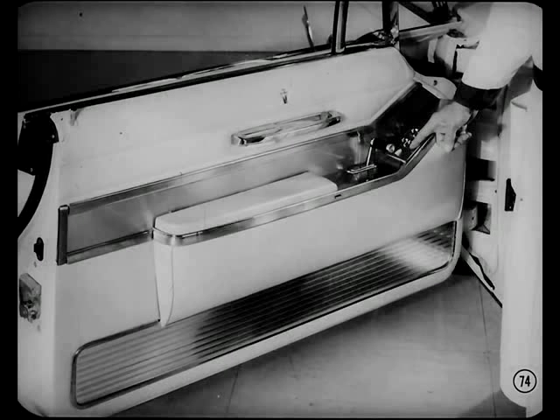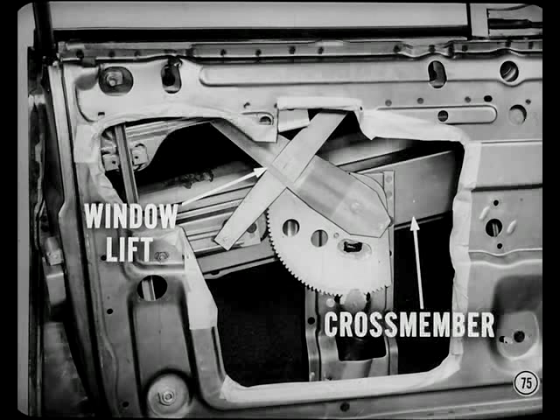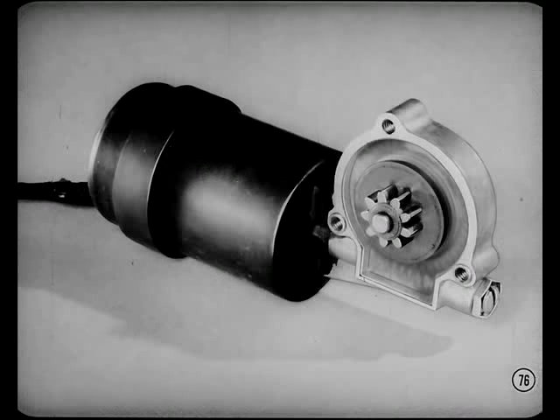It's about time we got around to mentioning another big improvement in this new Imperial — the new window lift mechanism. Imperial's new standard power window lift mechanism still has the double arm regulator, but now the complete assembly is mounted firmly to a rigid box section cross member in the door or quarter panel. This gives the owner an even greater impression of solid quality. The unitized window actuator is smaller but more powerful than last year, with the motor and gear permanently aligned for quiet operation and long service life.